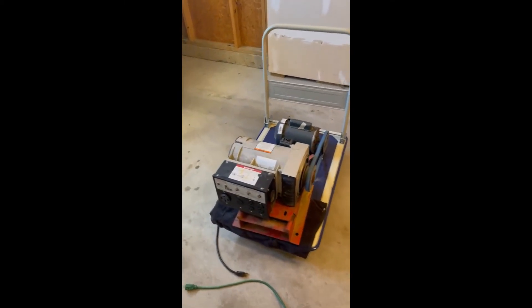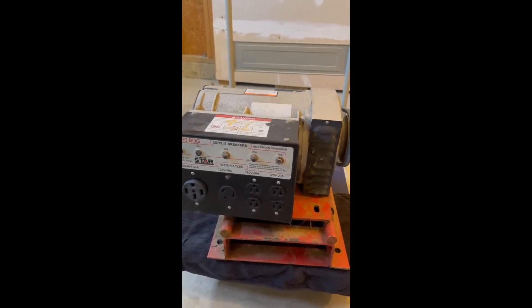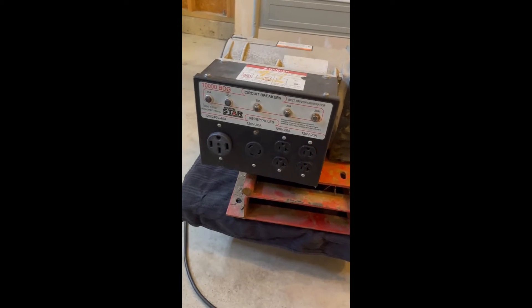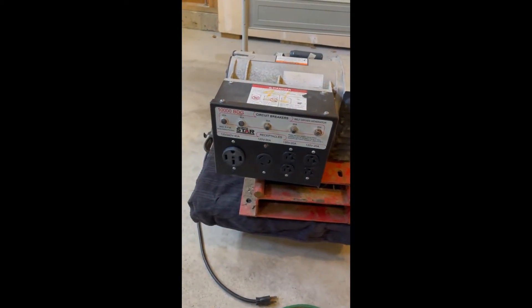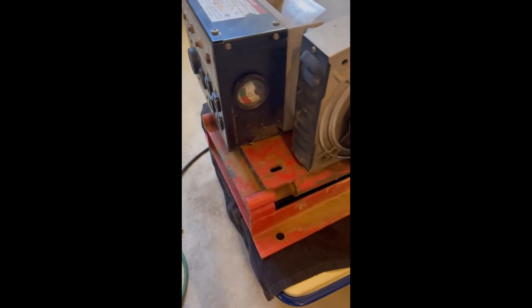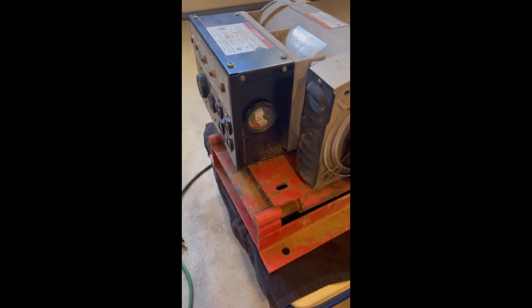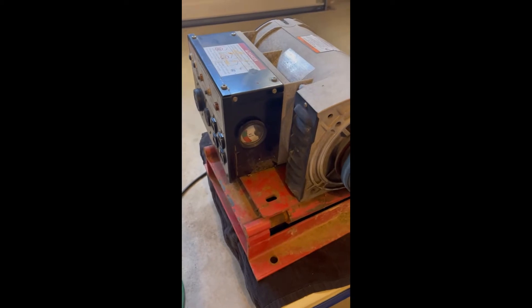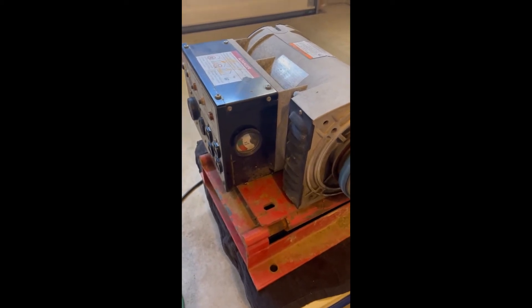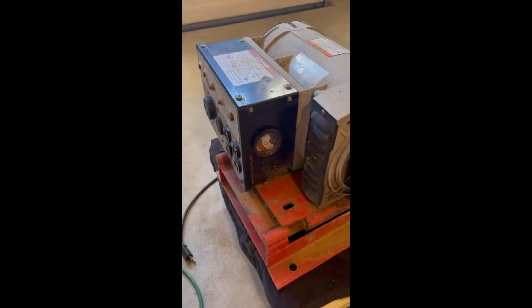This isn't a perfect generator — it's got some circuit breakers that are kind of stuck, but they still work and I got power out of all the plugs. There's a little voltmeter on the side. What I'm going to do if I can't fix that is wire in an indicator light, so when I go to flip the switch I'll know it's at full power.